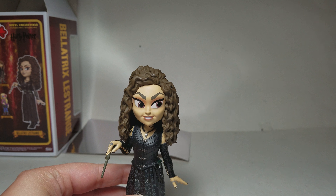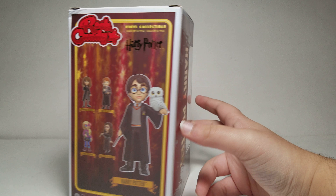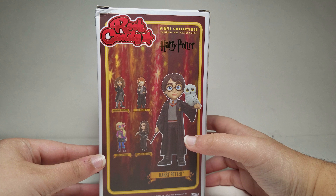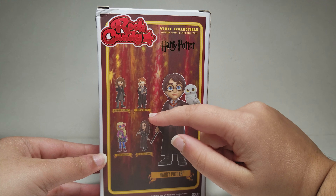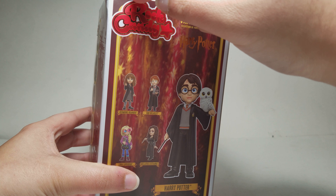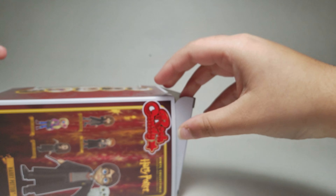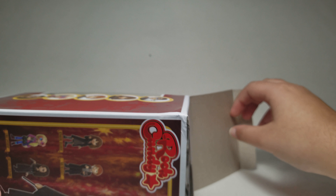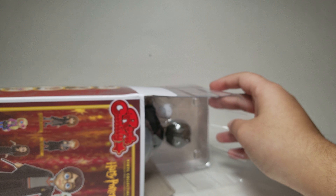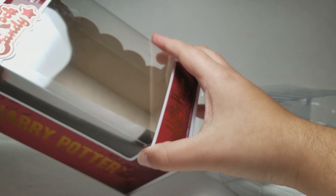Here is Harry Potter - the box is basically the same except for the back. Here is Harry Potter's figure, and then there's Hermione, Ron, Luna, and Bellatrix on the back. I'll just get this open. I see a little bit of damage on these boxes even though I've never opened these before. The mirror metallic thing is on the side over here.